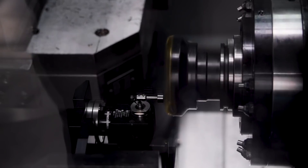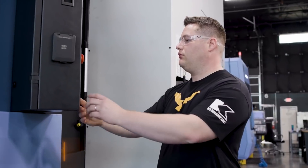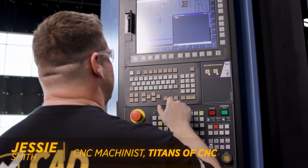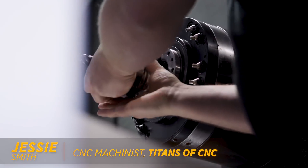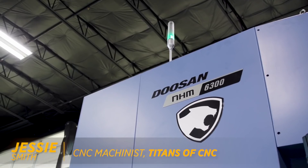Super alloys are obviously very tough, and the tougher the material is, the less free machining it becomes. As a result, these materials naturally generate a lot of heat when cutting, regardless of the process you use. So it is super important to transfer that heat into the chip and not into the part.